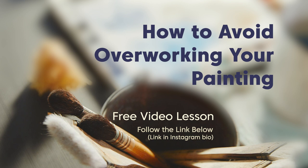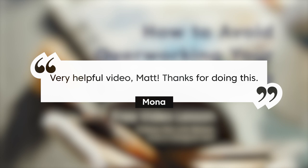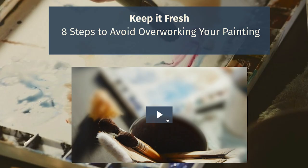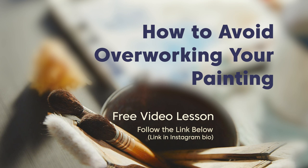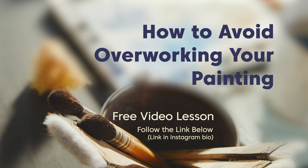I hope this information can help you out as you get started. Before you go, I wanted to mention — if you haven't checked out my free video lesson, 'How to Avoid Overworking Your Painting,' take a look at it. You can follow the link below or find it in my Instagram bio. I've gotten some really good feedback from this lesson. It addresses overworking your painting — something I had to work through quite a bit when I was learning watercolor. I talk through eight different tips to help you avoid overworking your painting. Thank you for spending some time with me today. Keep on practicing, keep pushing forward, and I'll see you next time.